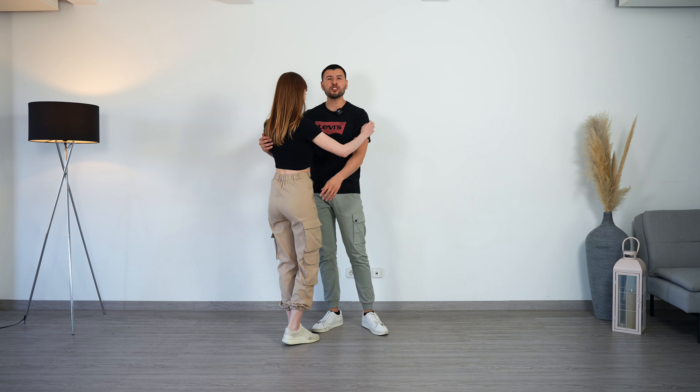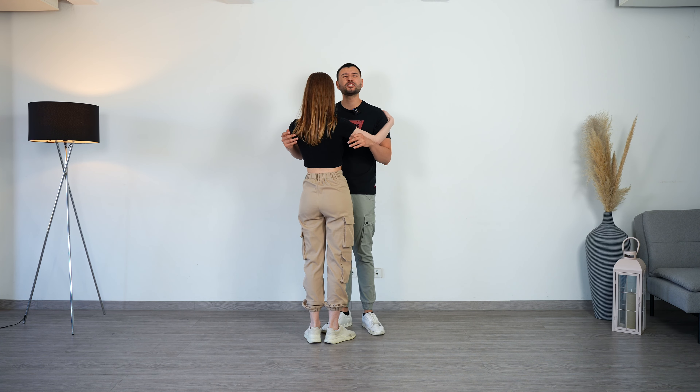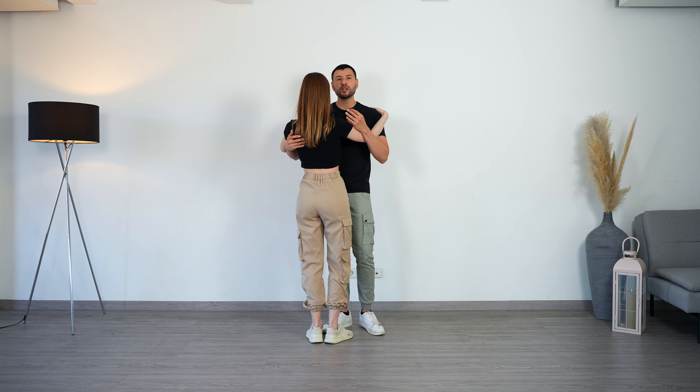Let's do it from the other point of view, counting: three, four, five, six, seven, eight, one, two, three, four — and then five, six, seven, eight.